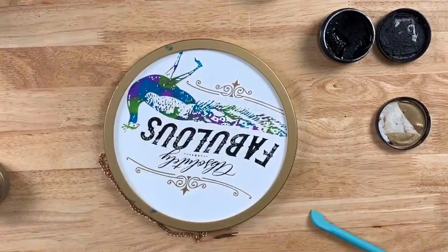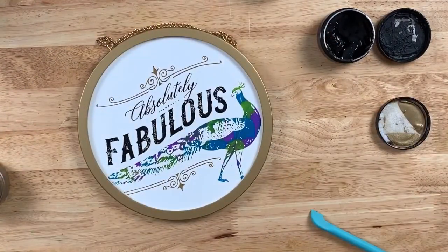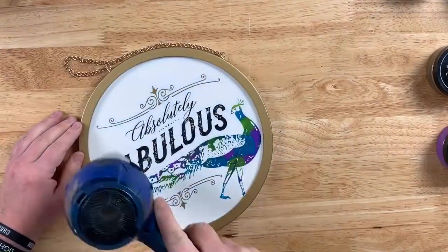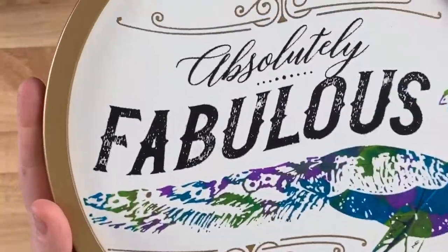It totally looks like a hot mess, but when you do the reveal — oh, it's beautiful! Look how great this looks on this board. The gold matches perfectly, and the black really pops. Let's take a closer look.